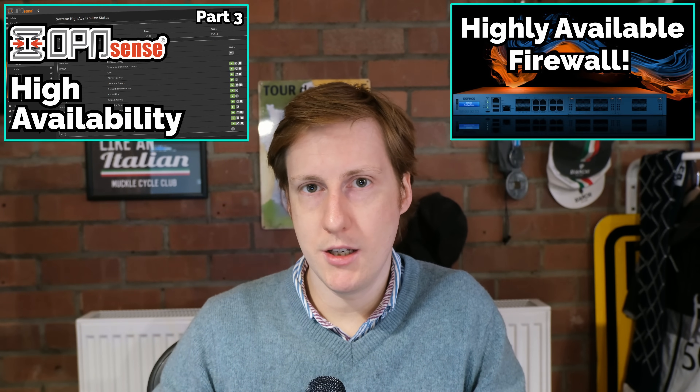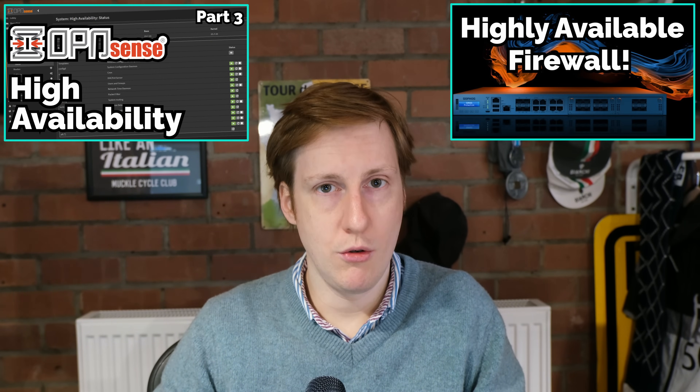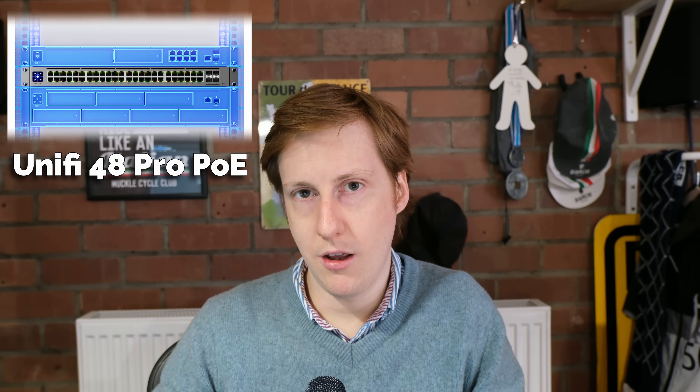Well, if it was 1 gig internet I'd be pretty much good to go, but in my home lab I run dual firewalls in high availability — I've got some videos on that you can go check out. Obviously most of my kit, and probably most of your kit, is either 1 gig or 10 gig. Yes, those 10 gig ports can talk down to 5 gig, 2.5 gig and 1 gig, but they're all used and it would be a big waste to use that for a 2.5 gig connection. So I need to go on a little bit of a shopping spree to make this work.